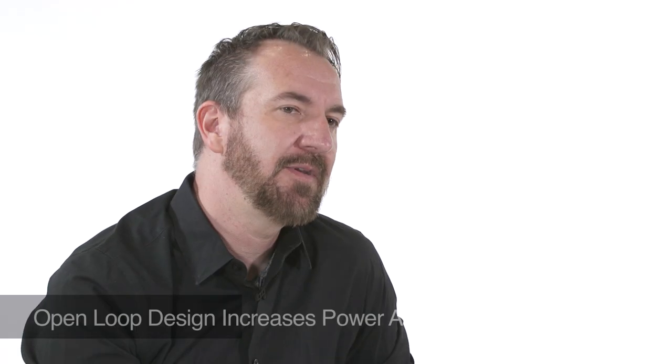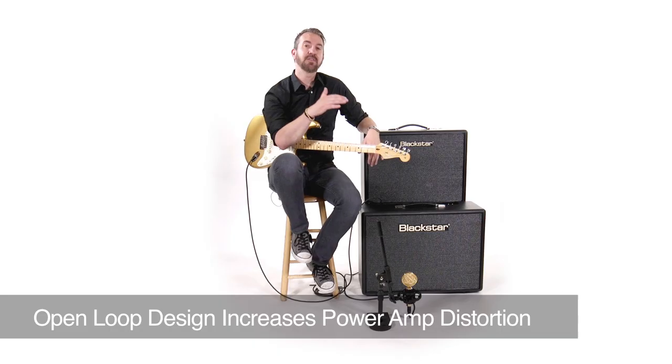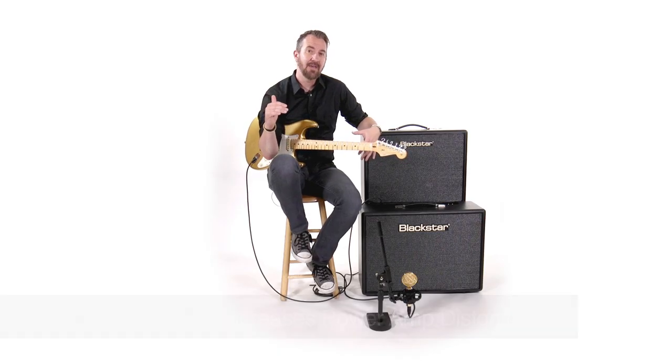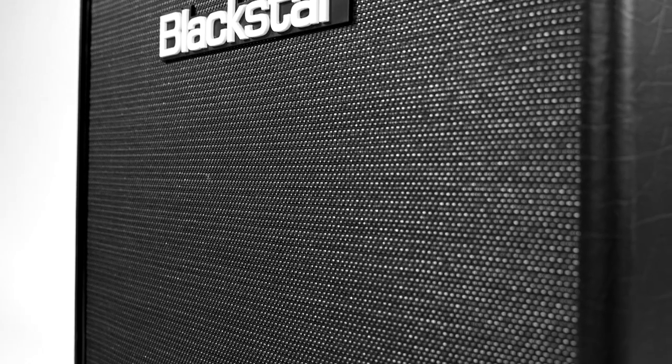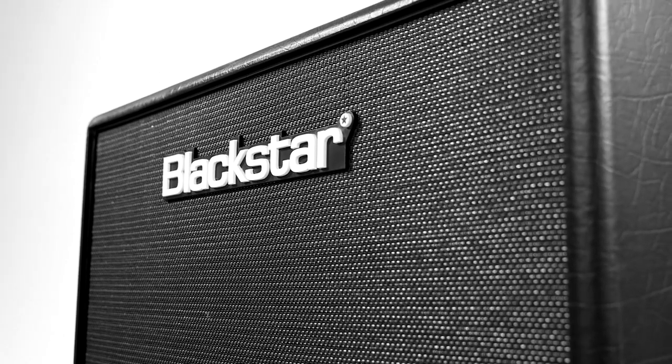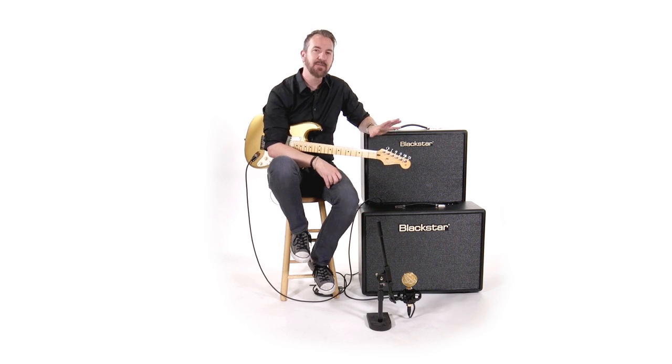They've configured these in something called an open loop circuit, and it does a couple of things. First of all, it moves the sound towards British Class A, but it also pushes the amp naturally into some really pleasing power amp drive. If you've been around tube amps long enough, you'll know that power amp drive is really where the magic happens. That open loop configuration pushes you towards that more easily and in a more pleasing way.